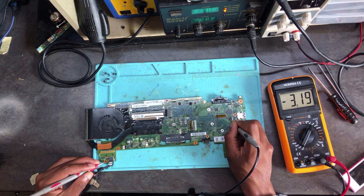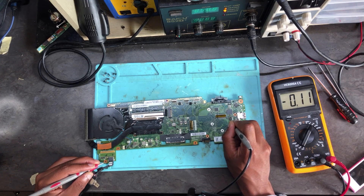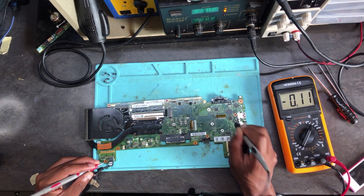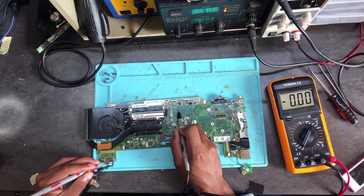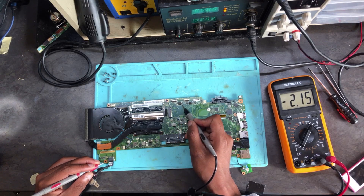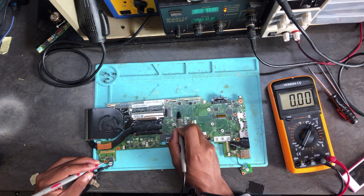We get 3.1 and it's not changing. There we have 0.10 — that's millivolts. Now let's move on and check the other chip. There we have 3.3 direct, and now we have 3.3, 3.3, 3.3. Then 3.2, we have 3.2.